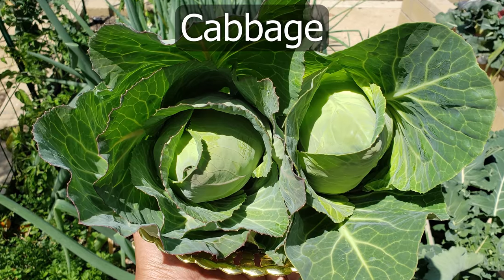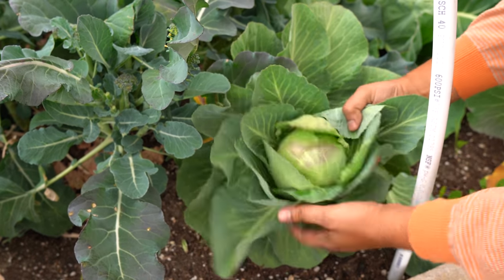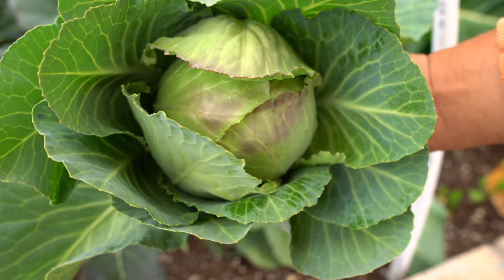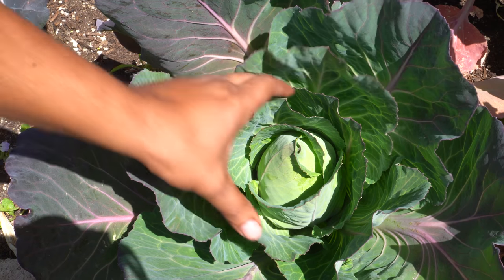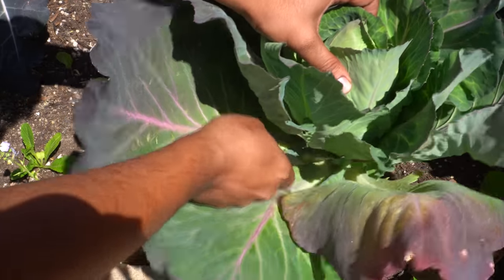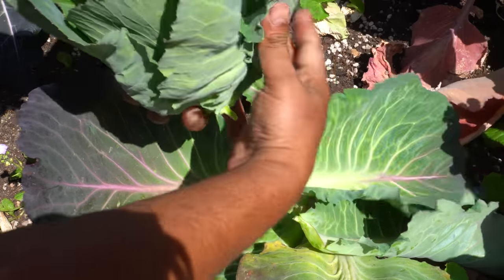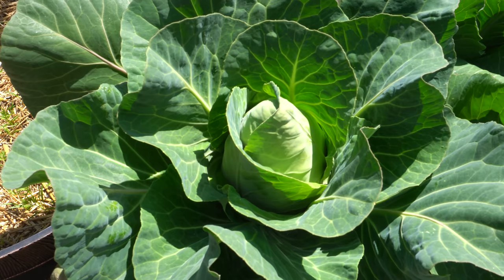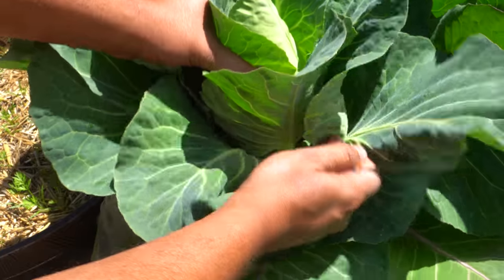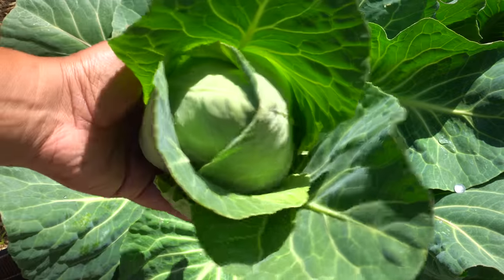Now let's look at our cabbage harvest. We were growing our cabbage in the raised bed. We harvested the first cabbage — the early cabbage — and the head looks quite good. Early cabbages are generally smaller in size compared to regular cabbages. We also had conical head cabbages growing in the raised bed; the head is in the shape of a cone, which is quite interesting. These are one of my favorites because they grow quickly, produce a nice head, and are very delicious — a variety I would highly recommend.